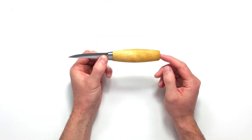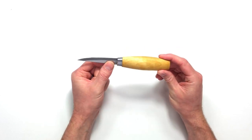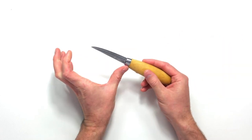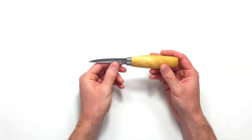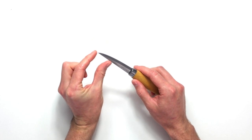This has the same handle as the 164. It's called the Mora 106. They also do a smaller version, the Mora 120 — it really depends on what you feel more comfortable with. The longer blade is helpful when carving as you can reach further across, but with that length comes a slightly greater likelihood of cutting yourself — not major cuts, just slight nicks when you're not paying full attention.